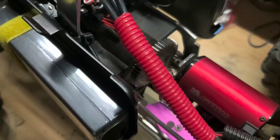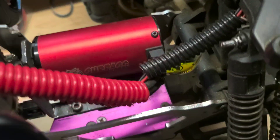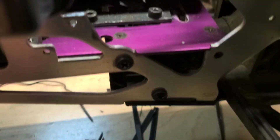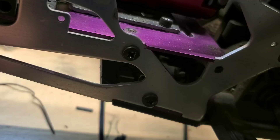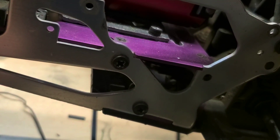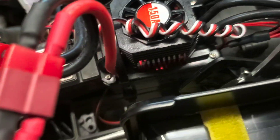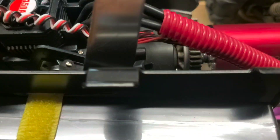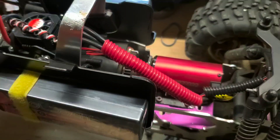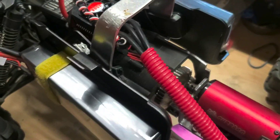The first thing, of course, is you buy your motor and your setup. This is a Surpass setup. The motor is a 4076, 2000 KV. It's water resistant, which is good. And then a 150 amp ESC that came with it. This ESC and brushless motor setup was a bundle — I think it was about a hundred bucks on Amazon. Good motor, good reviews, so I definitely recommend it.